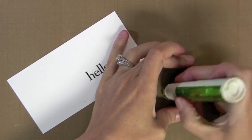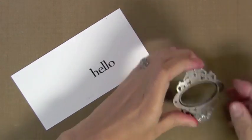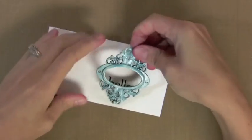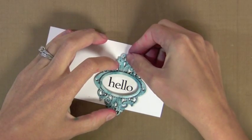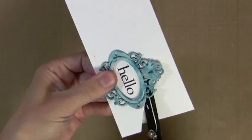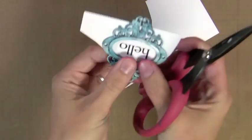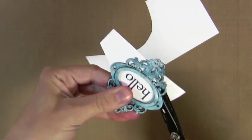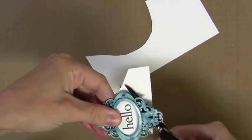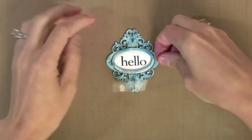Now that this has dried, I'm going to put some dry adhesive on the back — just a little bit to hold it in place — and I'm adding this stamped greeting, which is a Hero Arts stamp behind it. You'll see me cut around it. On this frame, I just let it dry and leave it as is. You could put a coating over it, maybe Glossy Accents or something, but I just leave it as is. I love that mixing the white Snowcap Mixative in with the colored alcohol inks allows you to get this great color on these metal embellishments.